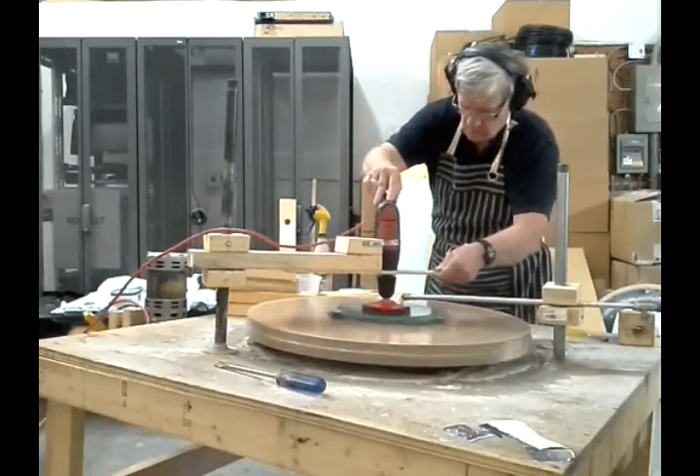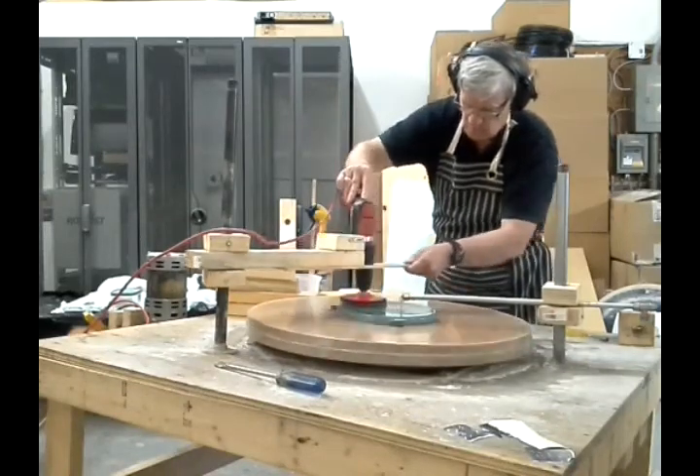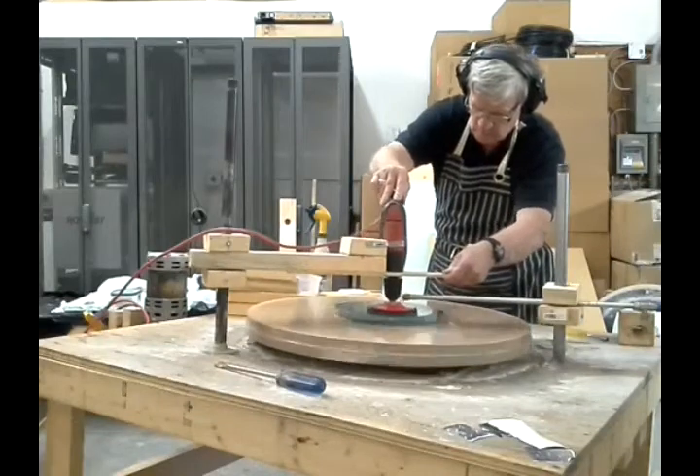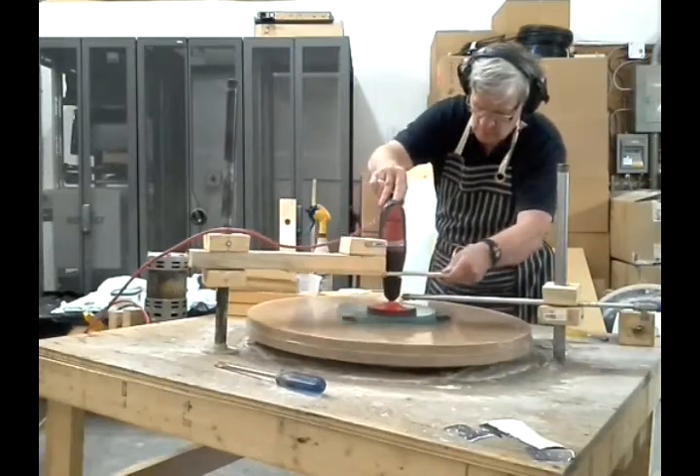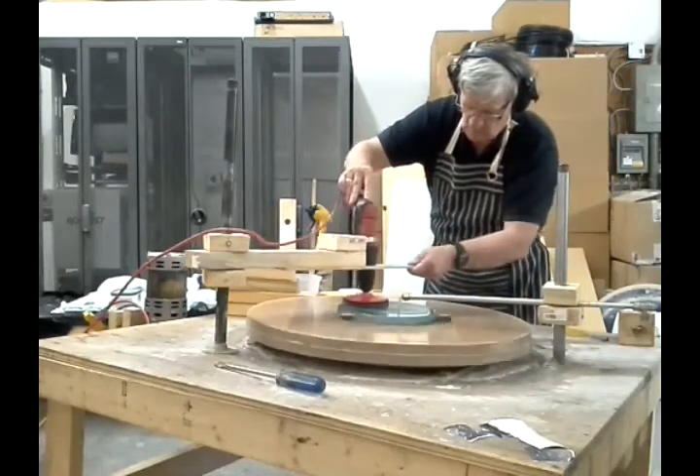This grinding session will last for a little more than a minute and a half. The session will remove much of the zoning, but about five minutes will be needed to remove the turned down edge.